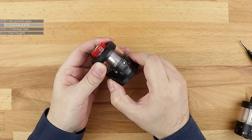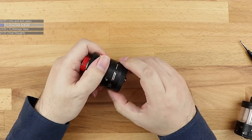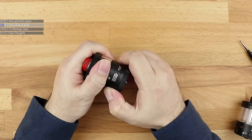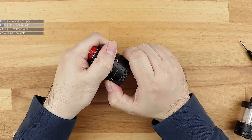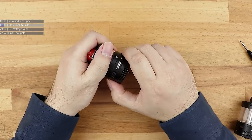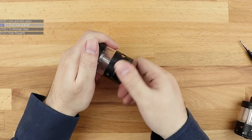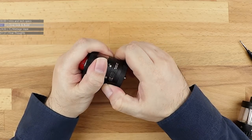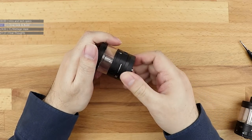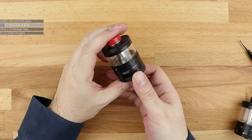You then have the airflow control here. Grab this airflow control ring and give it a twist — what you've got going on here is single slot, single slot on the opposite side, then double slot, double slot on the opposite side, then the fully wide open slots and fully wide open slots on the opposite side as well.